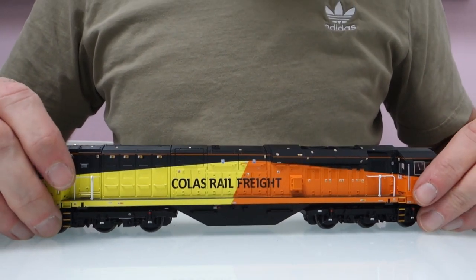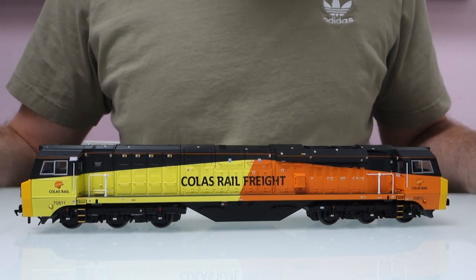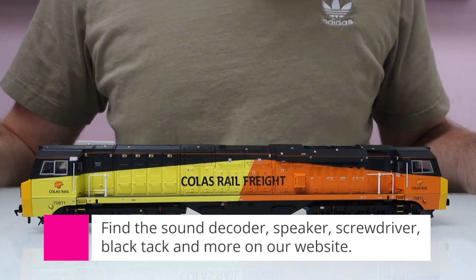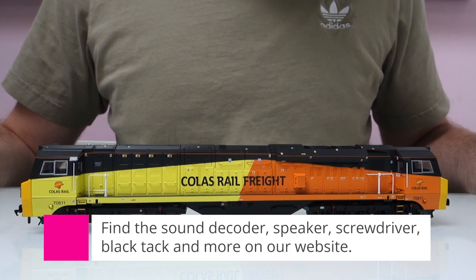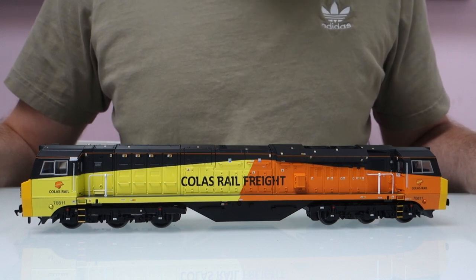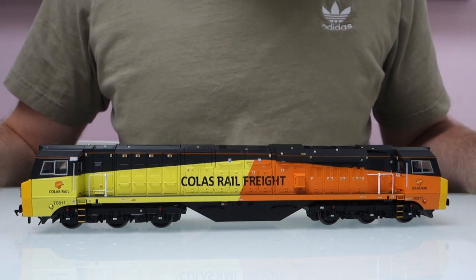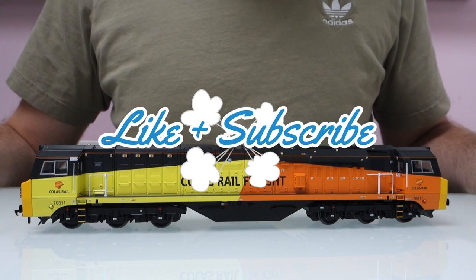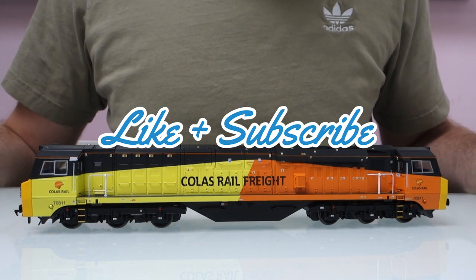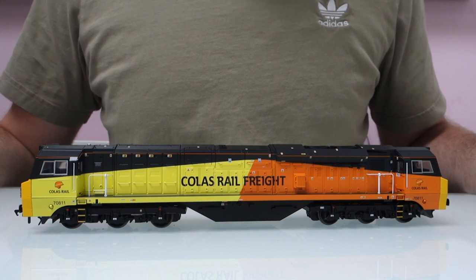That's the model finished. Usually at this point I'd show you it running, but I haven't got any sound on this decoder yet — it's so new I haven't been sent the sound file. At the moment you can choose from Lego Manbifo or Coastal, and there's also going to be a JMC sound file as well. I'll do videos of all of them when I get the chance so you can hear and compare them. Hopefully the video has been useful — I'll try to do more like this in future. If you like it, please subscribe to the channel. Thanks a lot for watching.